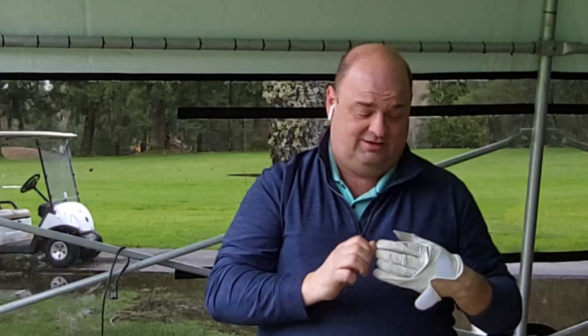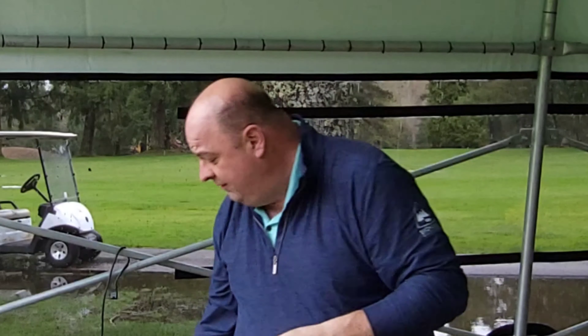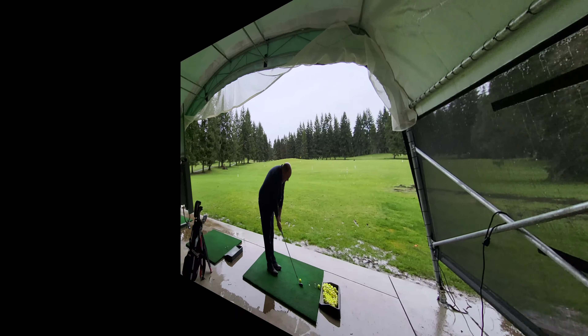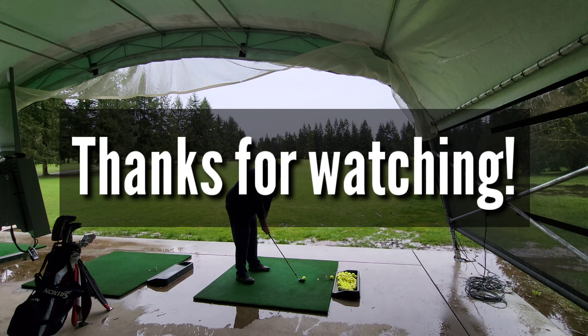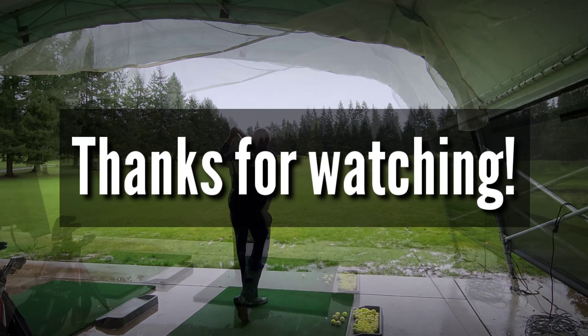Into the shaft itself: the Ventus Velocore from Fujikura in blue, 6X flex — keeping that 60-gram weight class that really felt good in last year's Hazardous Smoke. But the Velocore in blue launches just a little bit higher. I'm getting about 14 degrees of launch, which is right where I want it. It picked me up about 35 total yards — yes, 35 — carry went from right around 240 out into the 270-to-280 range in the winter. That really does the job.